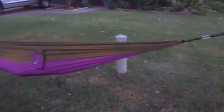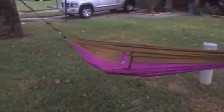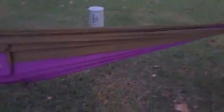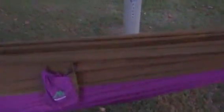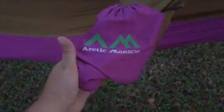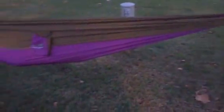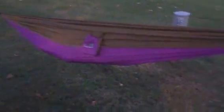Hello everybody, Blessed Chick here. Today we're taking a quick peek at this hammock. It's colors — kind of like a pinkish and a brown — by Arctic Monsoon. We've got it hooked up there to our cables, our hammock ties.